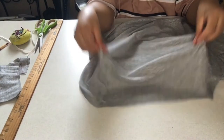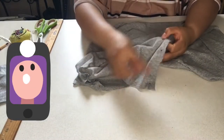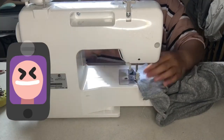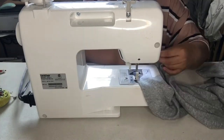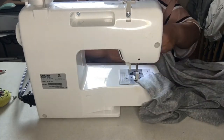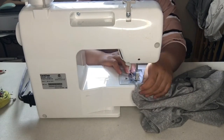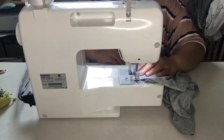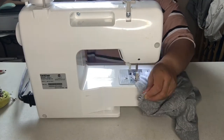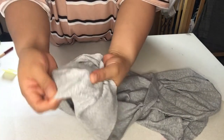It will look like this when you're done. Then we're going to sew the edges — all four corners. Don't forget to backstitch as well to finish.